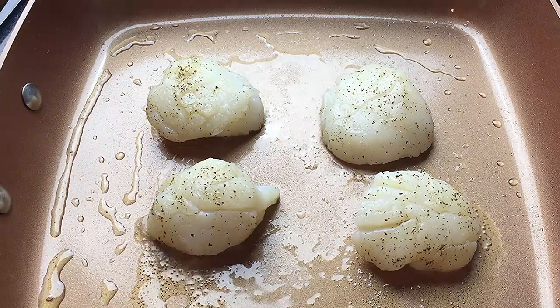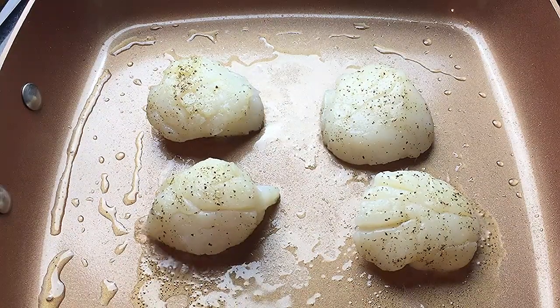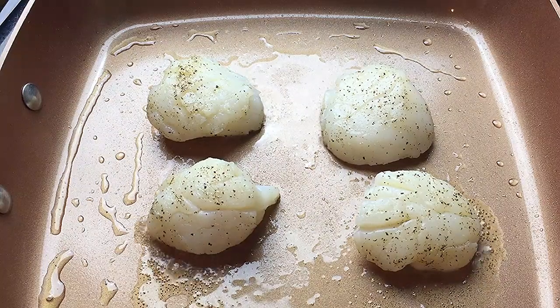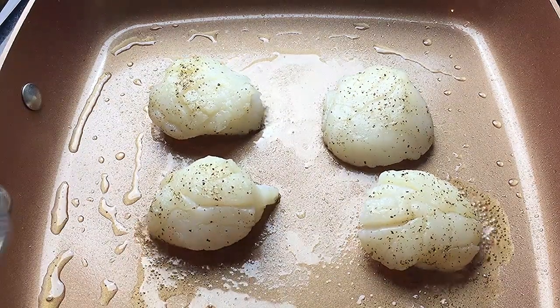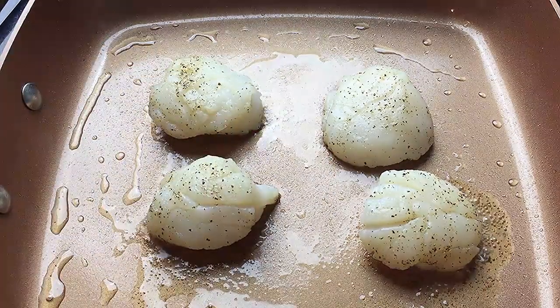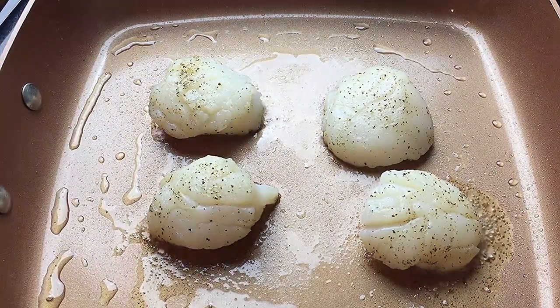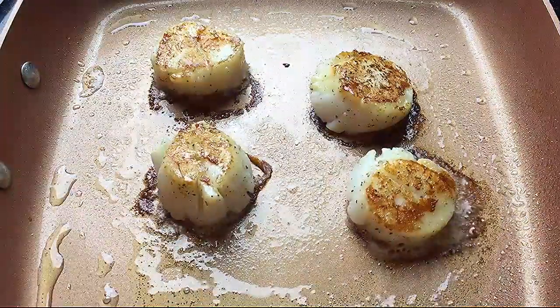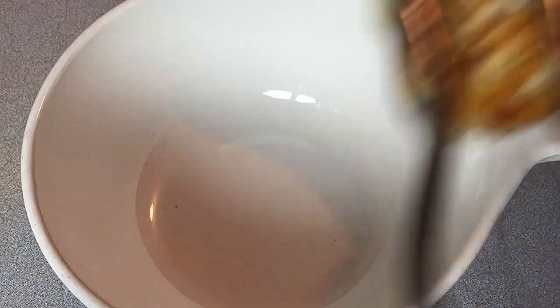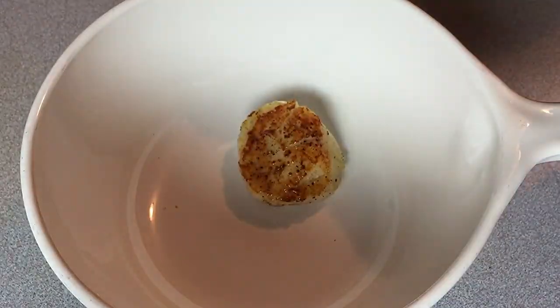You don't want to bother them — a lot of people mess up because they flip things over and over when they should just leave it alone and let it sear. We're going to be looking for the color to change around the base of the scallop, for some brownness to be around the scallop. See how pretty that is? That's all we're looking for. The scallops are nice and seared on both sides.